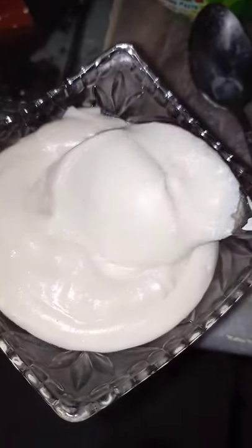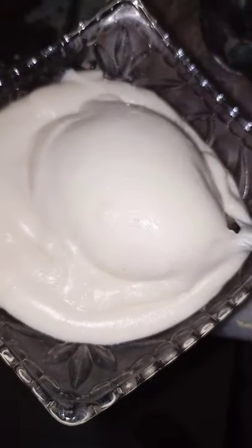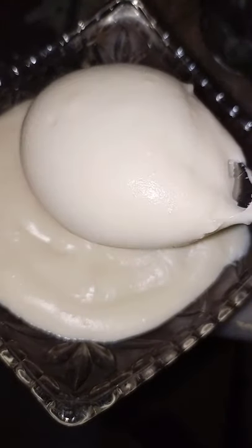If you want, you can spice it up by adding some oregano or other spices, but this is your basic cheese dip. I hope you enjoyed — like, comment, share, and subscribe. Bye!